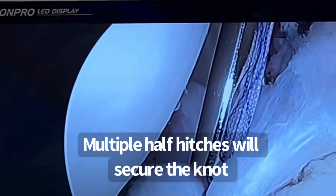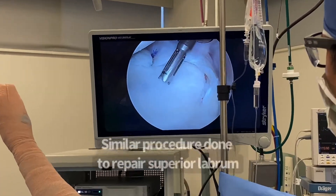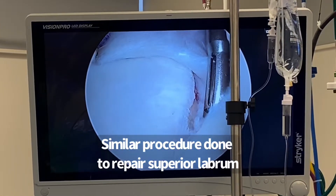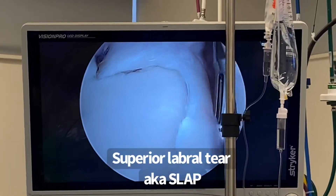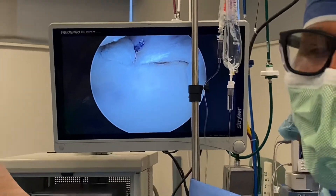Labral repair on an athlete that had locking and catching in their shoulder. So here now it's a drill guide, and what I'll be doing next is repairing the superior labrum — that's this structure right here — which kind of looks like an o-ring. I like to describe the labrum as an o-ring.